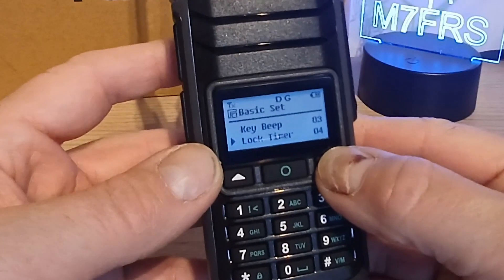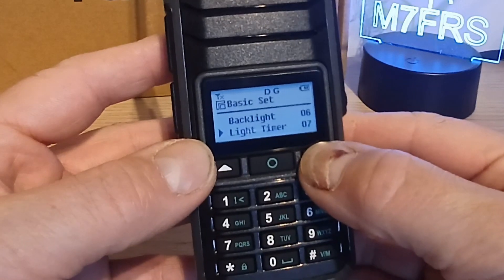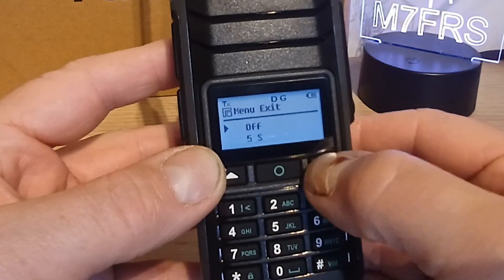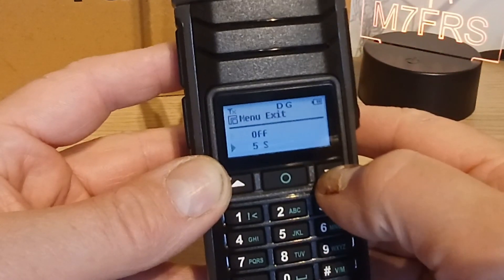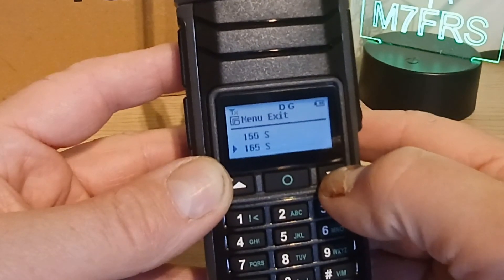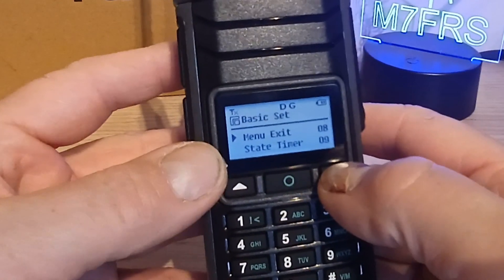There's a lock timer on number 4, screen brightness on 5, your backlight on 6, and light timer on 7. Menu exit timer - that one controls how long the menu holds for. You can have it off, 5 seconds, 10 seconds, 15 seconds, 30 seconds, 45 seconds, a minute, or quite a lot longer by the looks of it.